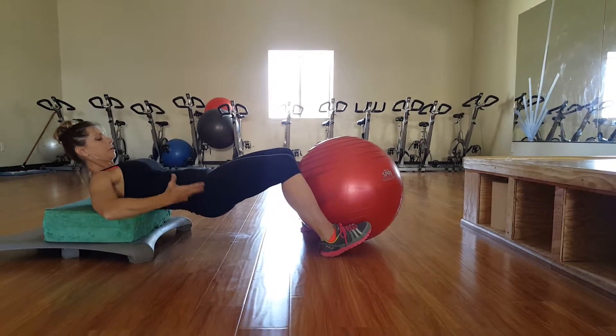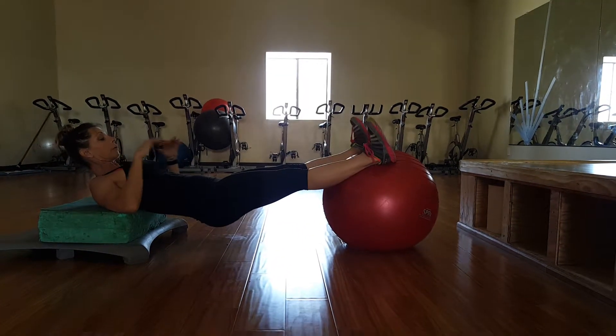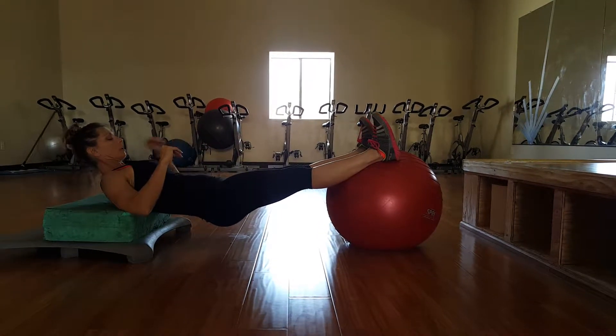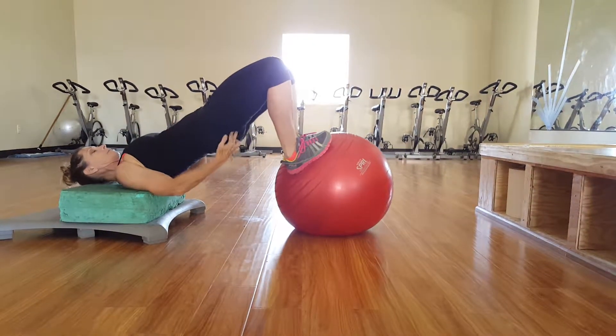At this point your hips never come back to the ground. Your foot position on the ball — wider is easier. Push those hips high into the air, squeezing those glutes.